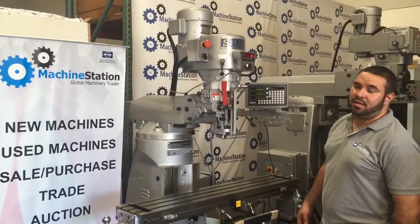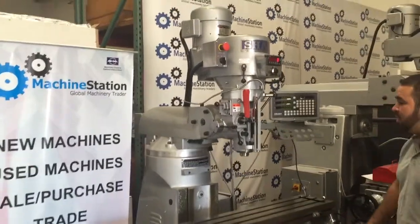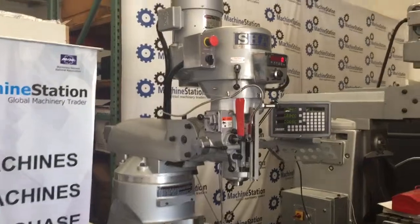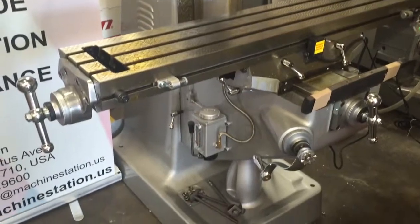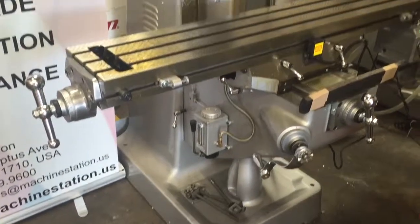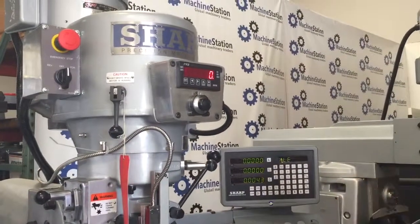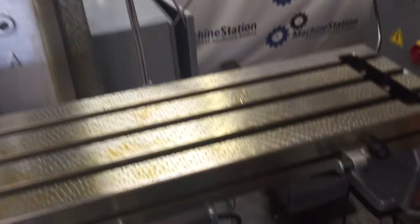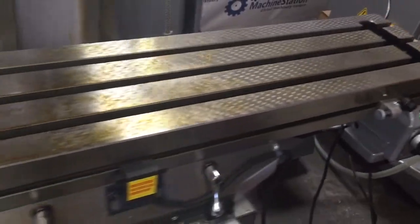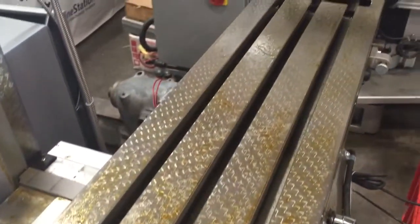Hi, welcome to Machine Station. Today we have a very nice Sharp LMV 50 — it's a brand new machine. We are a Sharp authorized dealer. This machine comes with a DBS head, 4500 RPM, 3-axis DRO, a power feed on the X, and a 50-inch table — not your standard 42-inch.